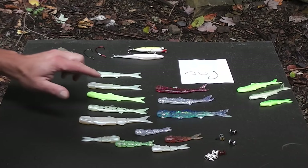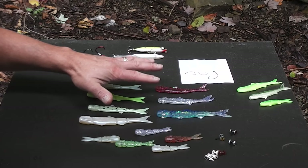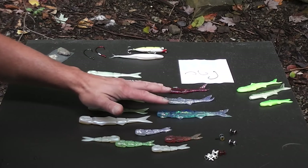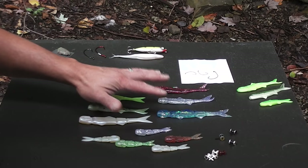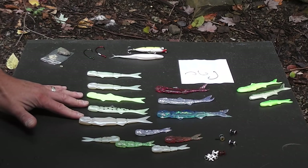I think I have this correctly — the clearer ones tend to be a denser plastic so they sink, and the more opaque ones tend to be a lighter, less dense plastic so they float a little better. Though I could have that exactly reversed, I'm not positive.